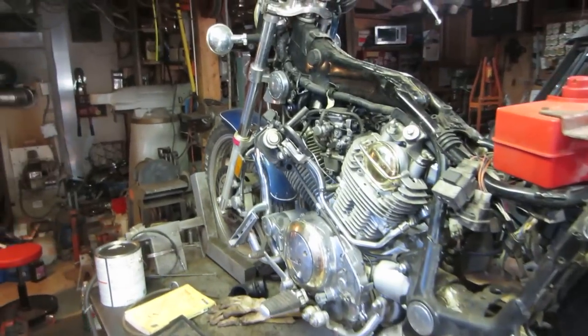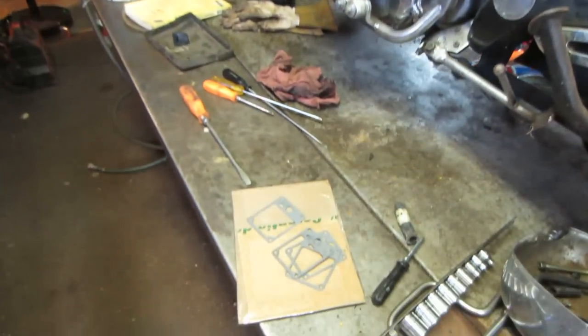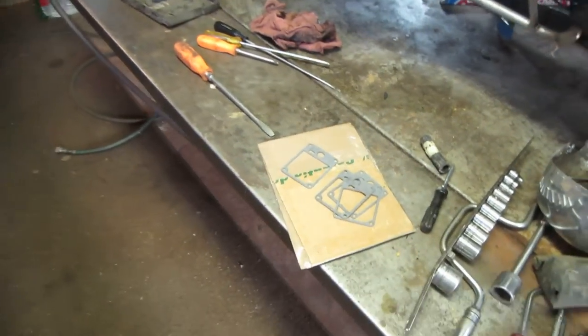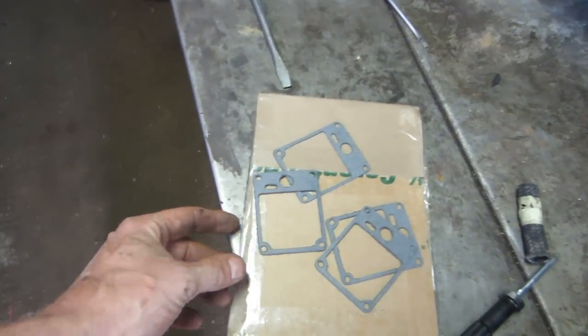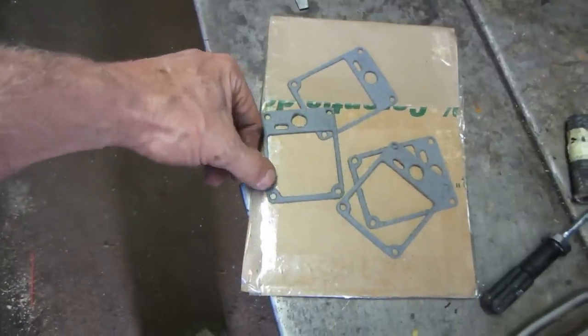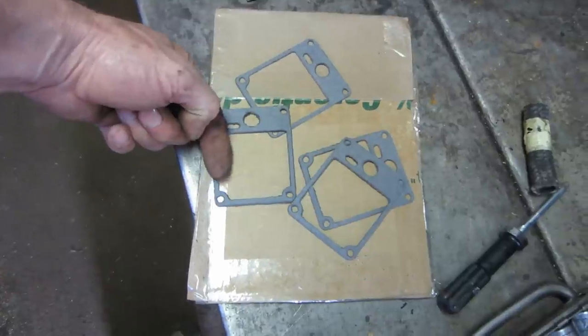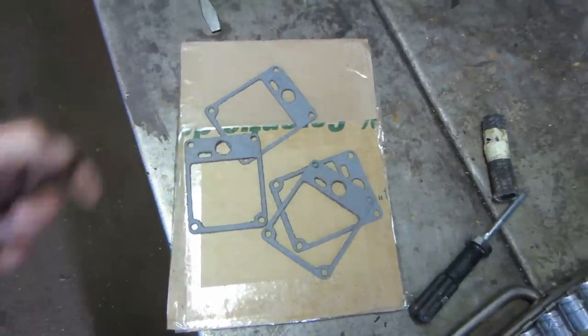One thing I was waiting on was gaskets for the float bowls — and there they are, they came in today. Four of them were cheaper than two so I have four, so now I have spares. The problem with the one that's in there is it's broke right here and it was kind of bent in. I tried pushing it back into place and tightening it down but I have a feeling it just popped right back again.